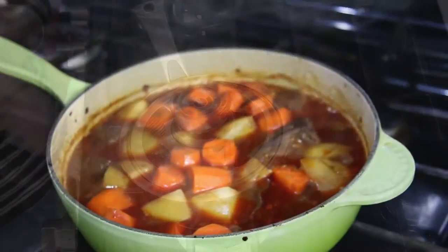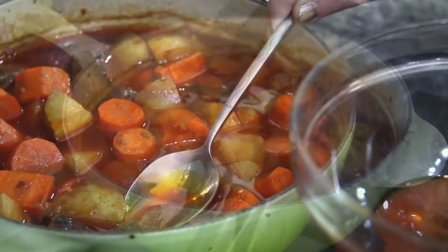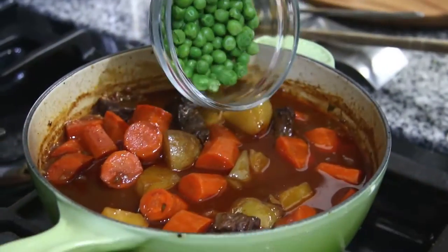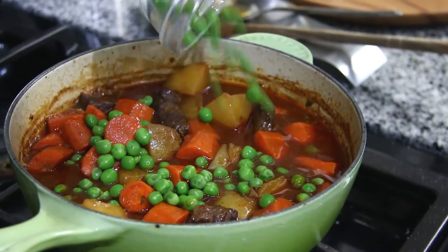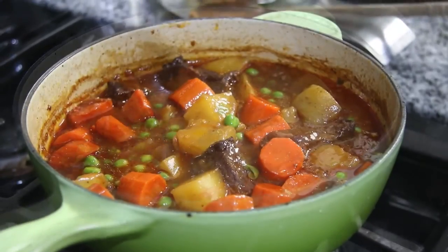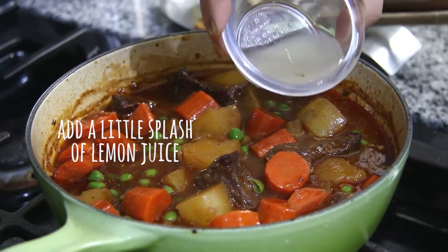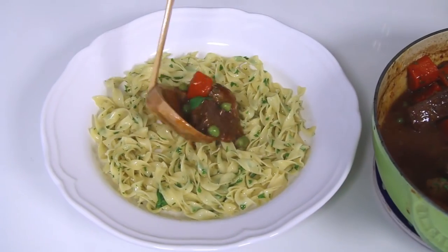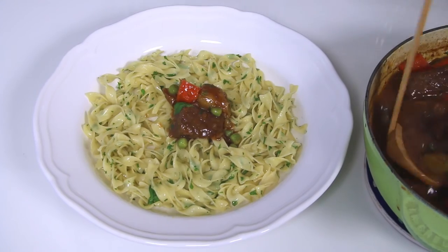All you have to do is pull the beef stew out of the oven and skim the fat off the top with a spoon so it's not overly greasy. Then add in a third of a cup of thawed frozen peas and they'll just warm right up. Sprinkle on some fresh parsley, then serve it over the buttered noodles and go curl up on the couch.